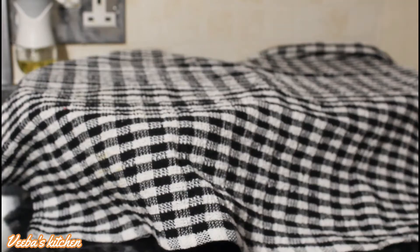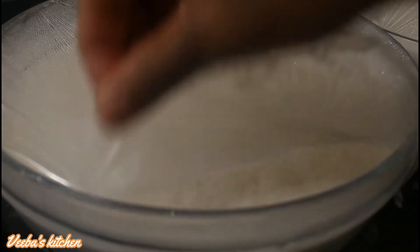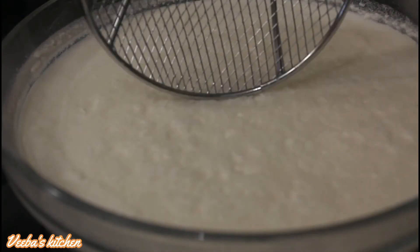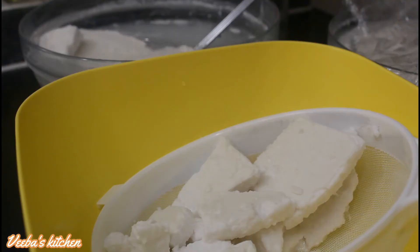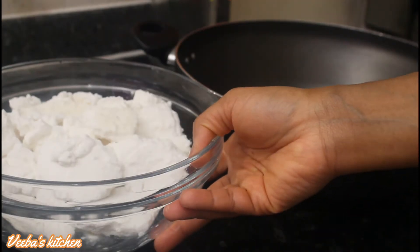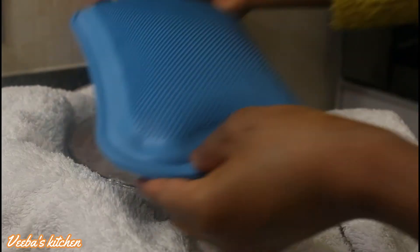Let it ferment in a warm area. We are back after two days and it's already fermented, so it's going into the fridge for some time. We come back when it's solidified. After a few hours from the fridge, there is a separation — the cream and curd is now at the top and the water at the bottom. Collect the cream and curd, which is now solidified, and put it in the sieve to let excess water drain out.